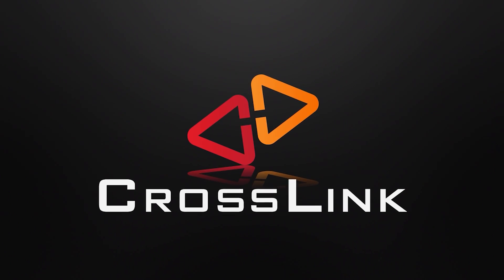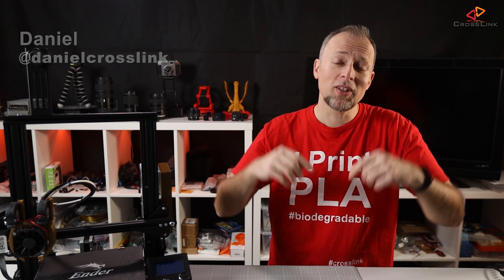In this video, I show you how to install Marlin 2.0 firmware on the Ender 3 or the Ender 3 Pro. Hello, my name is Daniel, welcome to the Crosslink channel. I would like to help you being more successful with 3D printing, and if you're here for the first time, subscribe and hit the bell notification so you don't miss anything.